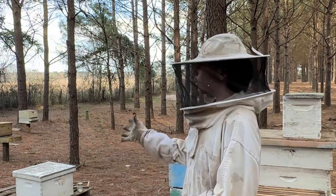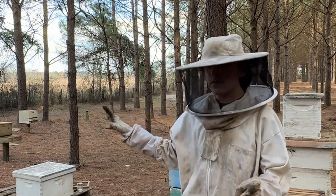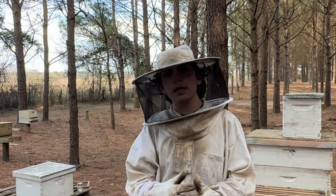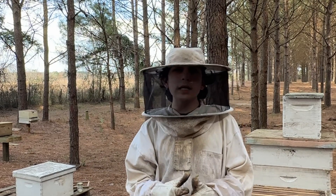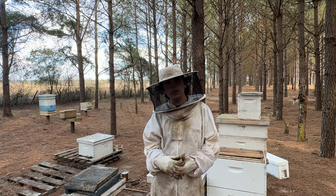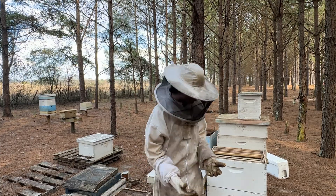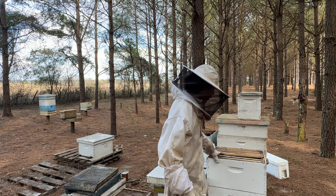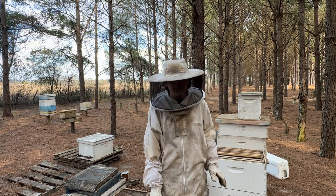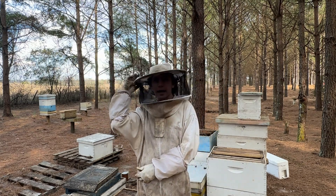Aside from the starter colony, finisher colony, and all the different methods for queen rearing, there's one big question I see a lot: which honeybee queen genetic is the best, or which ones are the top picks? I'm going to go through everything I've found to work for me and a few top picks I hear all the time.